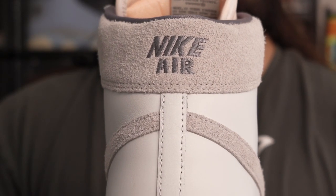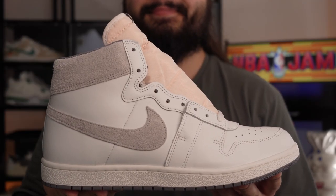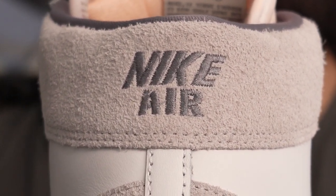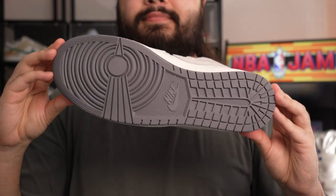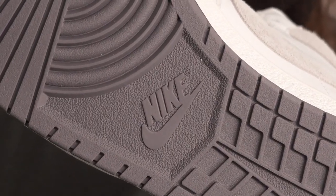The grey suede used on the ankle collar and the swoosh is very premium to the touch as well. Then on the back, the Nike Air logo is embroidered instead of screen printed on like usual, and there's a very nice dark grey outsole which won't show any dirt whatsoever.